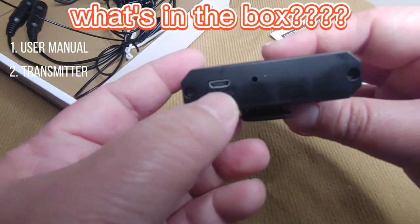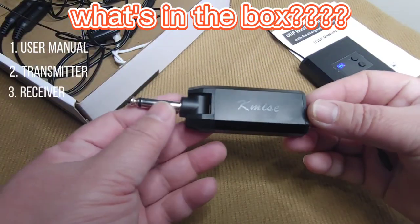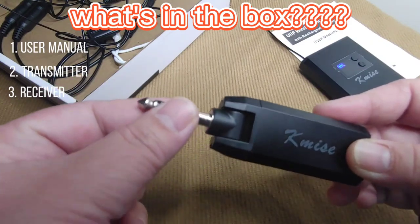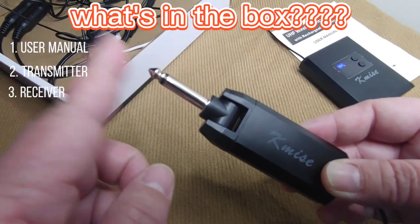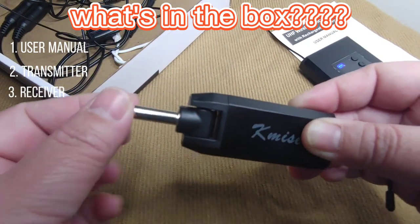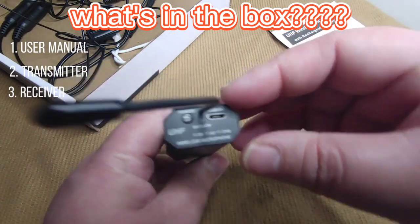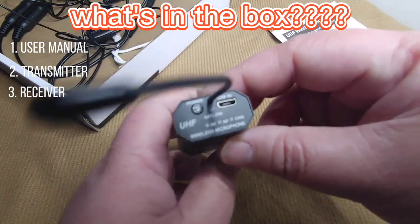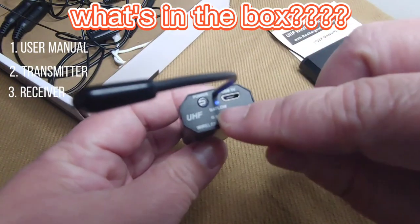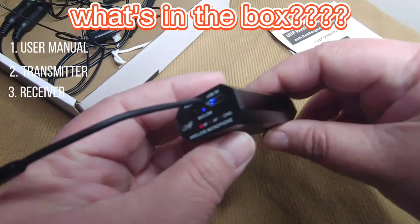This is where you put the charger for the receiver. This one has a quarter-inch connector — you can use it with an amplifier or speaker. It also has an antenna and a charging port, a power on/off button, and a battery indicator. When it's blue, that means the battery is still good.